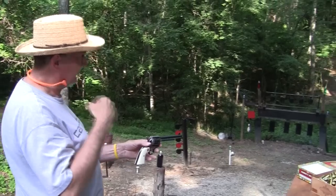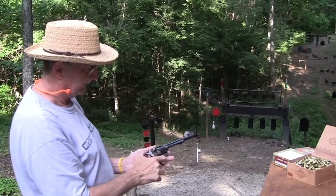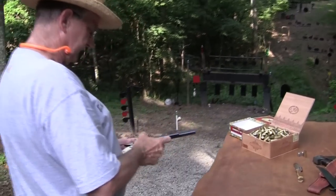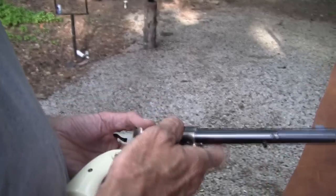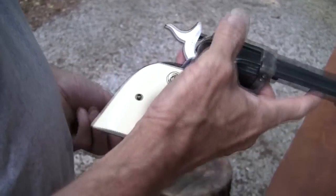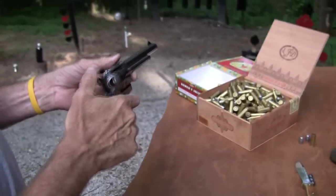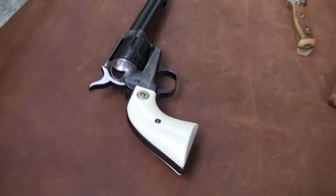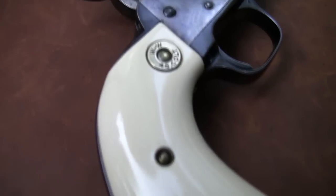Colt Single Action Army, 7.5 inch barrel, original configuration. This is what it looked like in the day. Colt Single Action Army in .45 Colt caliber. This is how it came out, and this is pretty much what it looked like, maybe a little fancier grips on this one. That's the beauty right there — .45 Colt. That's the cartridge.